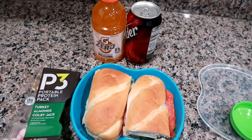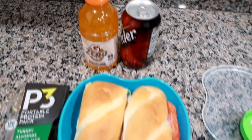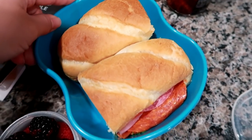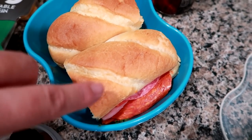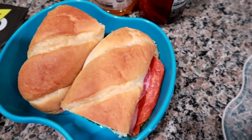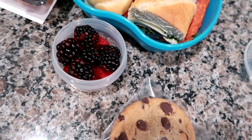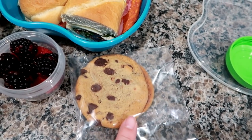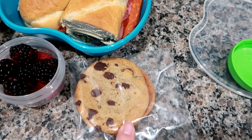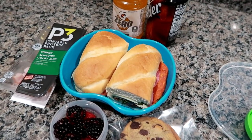Good morning, I'm getting ready to pack up Matt's work cooler. I'm giving him an orange Gatorade and a Dr. Thunder, which is like a Walmart dupe for Dr. Pepper. I made him a little Italian-style sub — cheese, lettuce, hard salami, pepperoni, and Italian dressing on a sub roll. Also one of the P3 portable turkey, almonds, and Colby Jack protein packs, some raspberries and blackberries, and a couple of soft-baked chocolate chip cookies from the Price Chopper bakery.